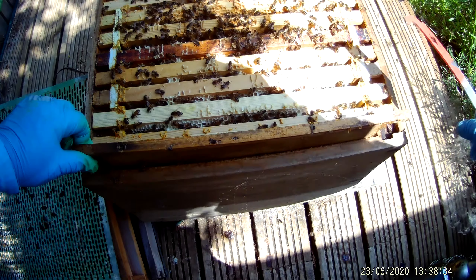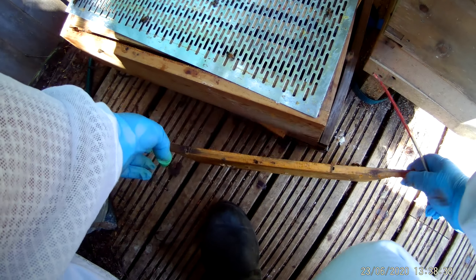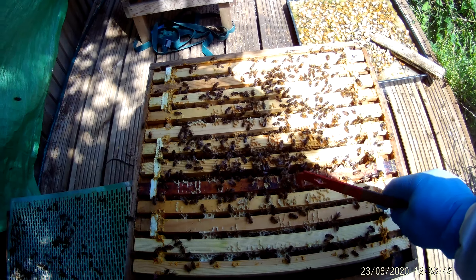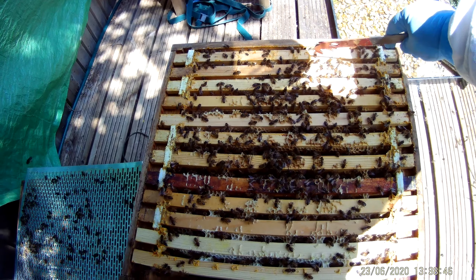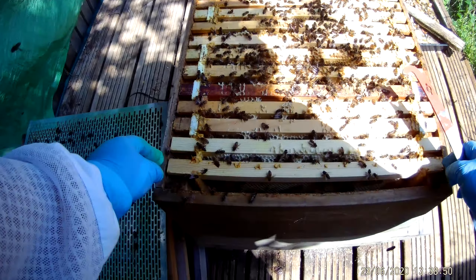Let's have a count of the number of seams. I'll just remove that. So one, two, three, four, five, six, seven, eight, nine, ten, eleven — well, there's twelve seams of bees.